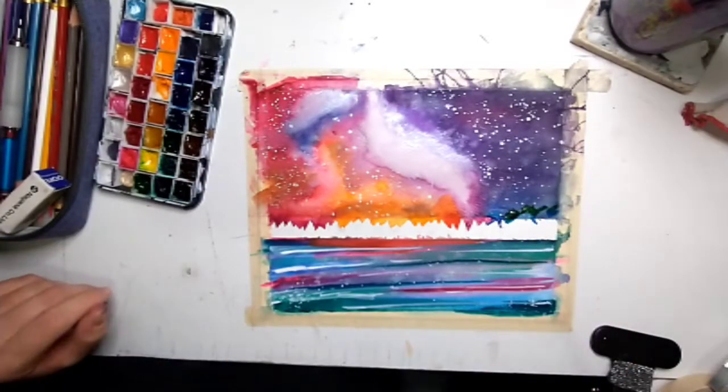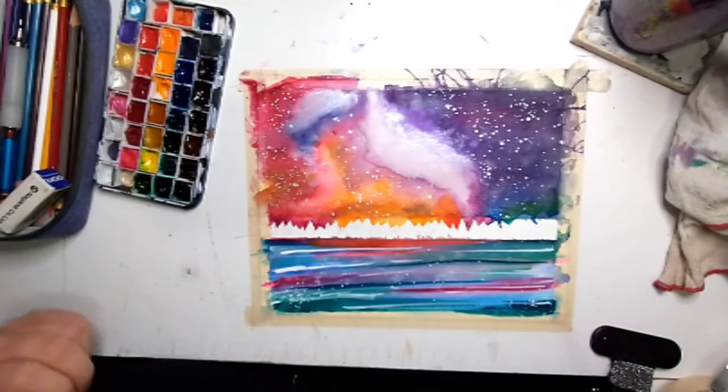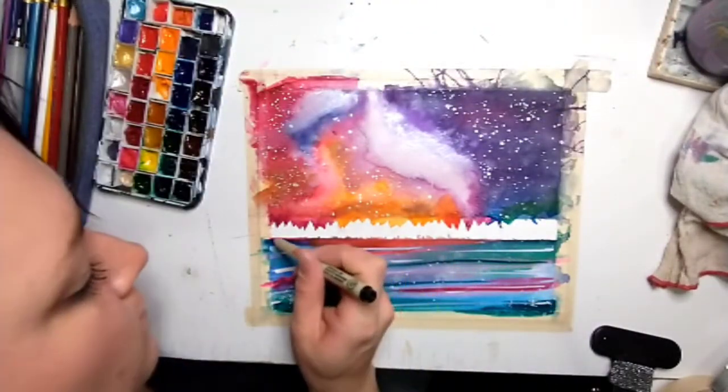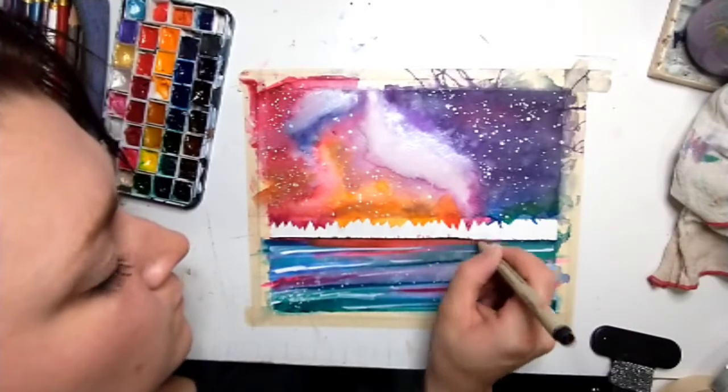I'm adding some green — these are taller mountains I'm putting here. In the reference photo I used, hopefully I'll find it for you, it's like a green globe coming from the tall mountains.